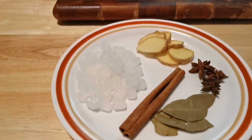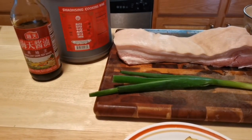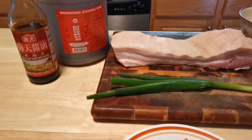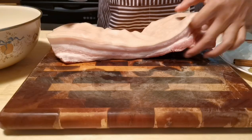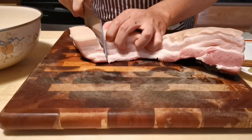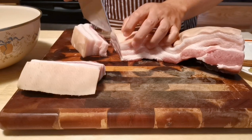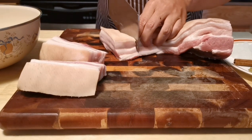Other ingredients we need are dark soy sauce and Chinese cooking wine. For the pork belly, make sure you choose ones with good layers of fat and lean meat. Wash it clean, dry it, then cut into inch-wide pieces.